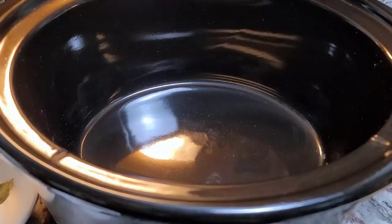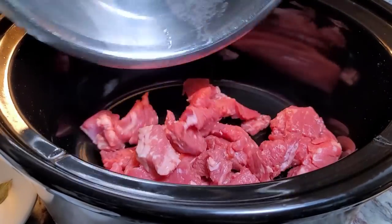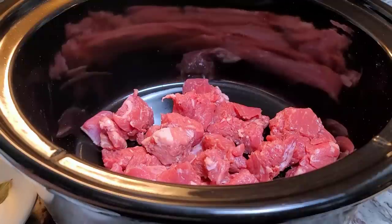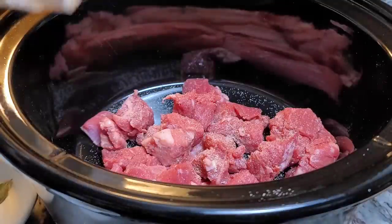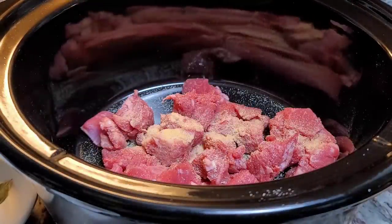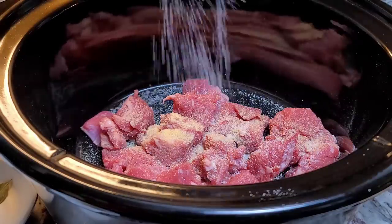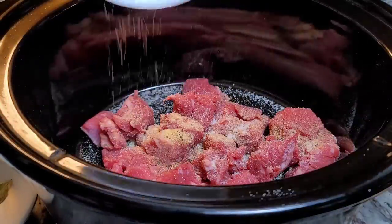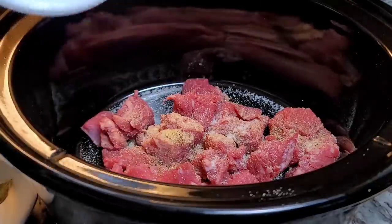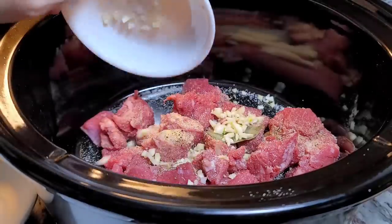I'm working with a six quart crock pot. I'm going to start with my beef and season with granulated onion powder, granulated garlic powder, about a teaspoon of salt, and half a teaspoon of cracked black pepper. I'm going to toss the bay leaf in there. Here I have three cloves of fresh garlic that I just roughly chopped.